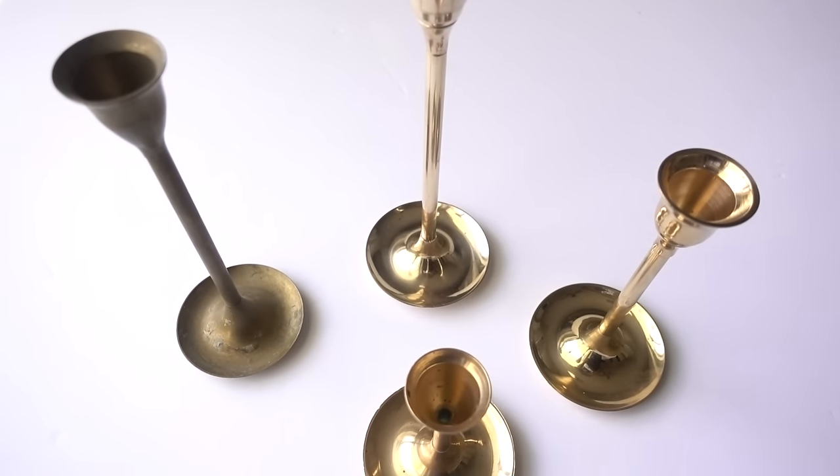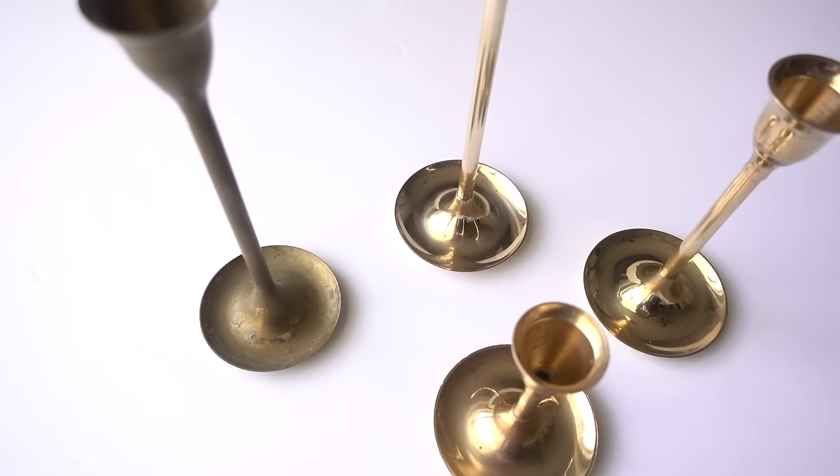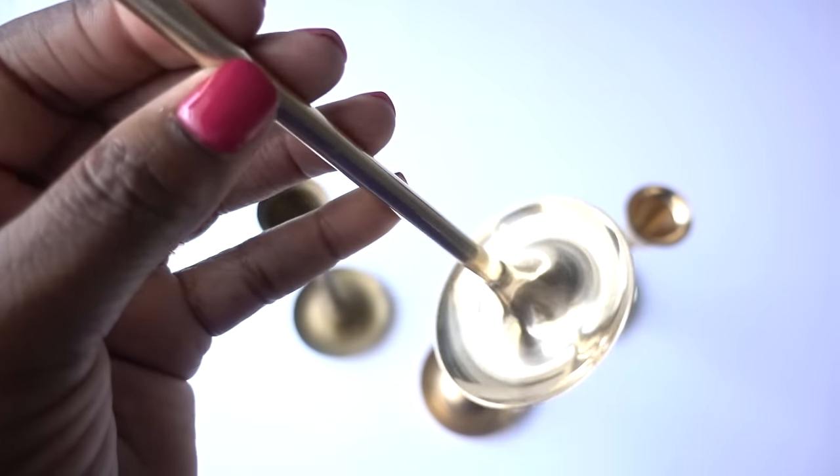Here's another example of how Bar Keepers Friend cleaned my vintage tulip candlesticks — also from the flea market, and I got them for a dollar. This one was super tarnished and I used the same technique I did on the cranes. Look at the finished product.